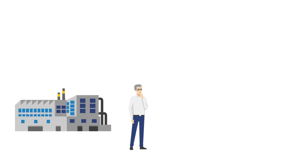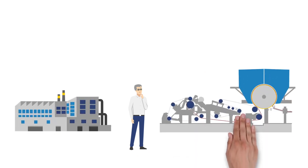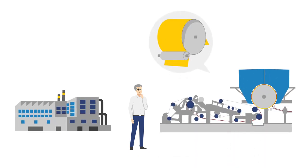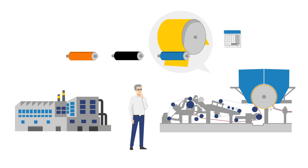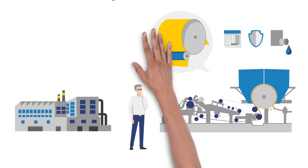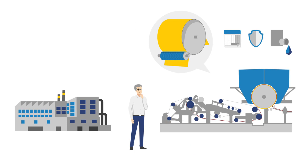Steve is a production manager in a tissue mill. For his shoe press and the tissue machine, he is looking for a shoe press sleeve — but not just any sleeve. It should last as long as possible, and therefore be particularly resistant to abrasion, as well as ensuring consistent dewatering. In short, it should be perfect.